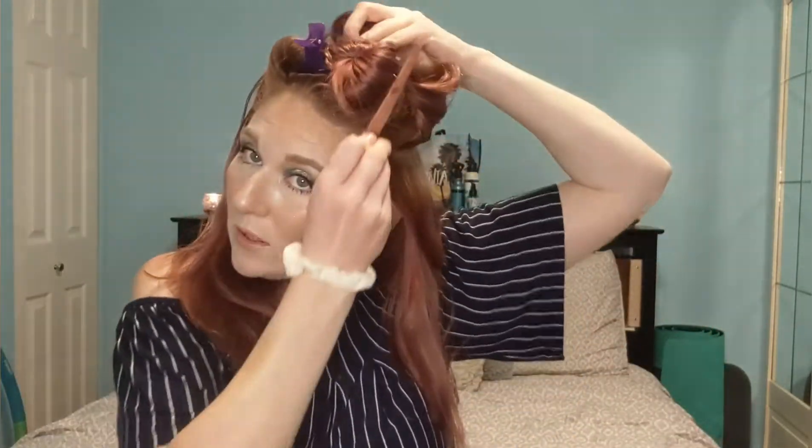Now I'm working on sectioning my hair. I clip it up into three separate sections. They don't have to be specific, it's just the way that I prefer to section it, just to make it easier on myself when it comes to curling, to make sure I don't have anything in my way and I get a nice even curl.